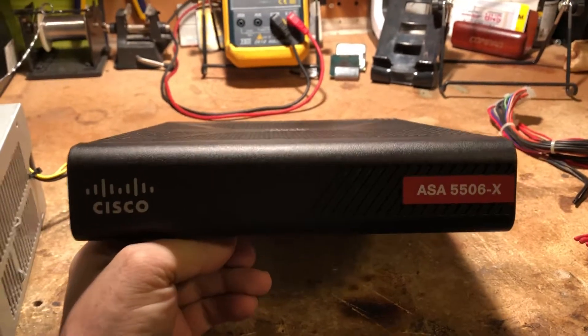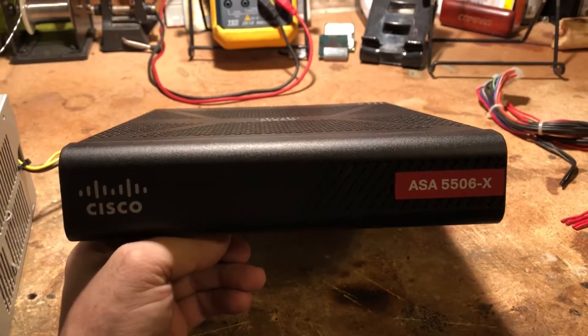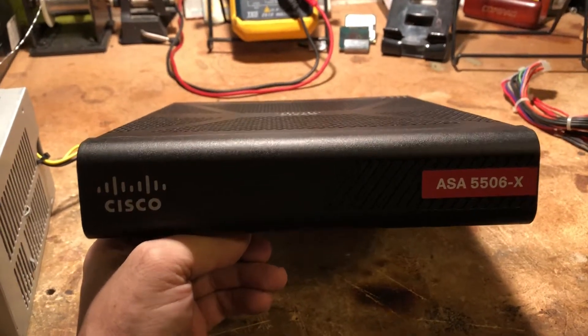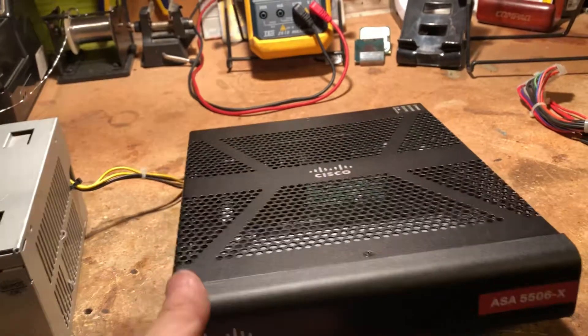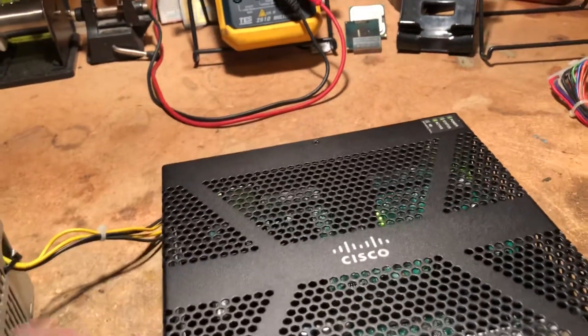Hi, my name is Dave, the Dave of all trades, and I'm making a video today to show you a little fix on an ASA 5506W, which is a 5506 with a wireless built-in — I think a 702. You can see it by the little LED in the back and the part number underneath.